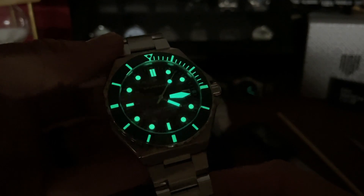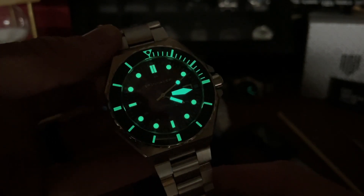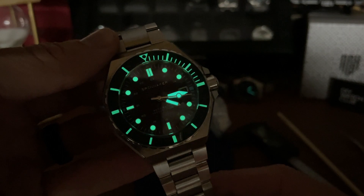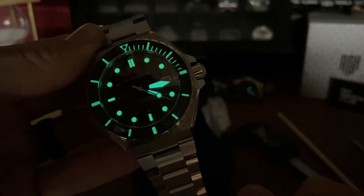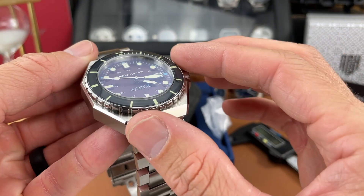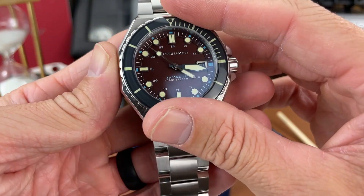Let me shut the lights off — we'll check the loom. There it is, a quick loom shot. Charged it up briefly with my UV flashlight and it's coming in pretty good — very legible even at night, as you can tell with all that loom. The bezel is also loomed, which is a cool touch I always enjoy. Pretty impressed with that.